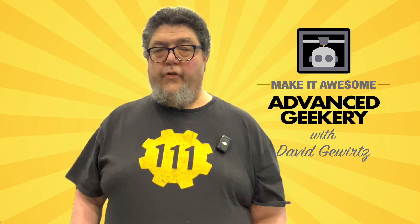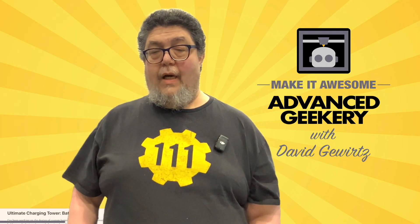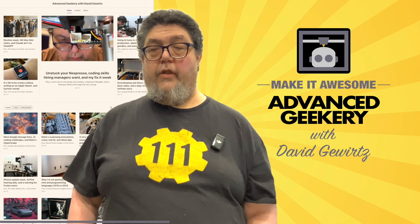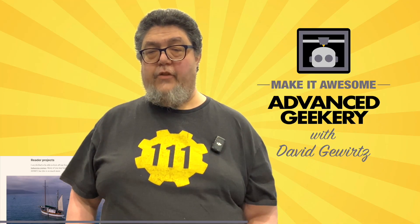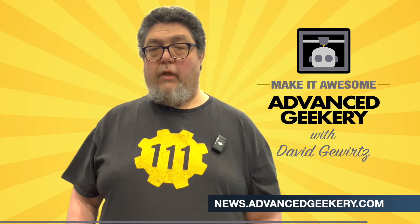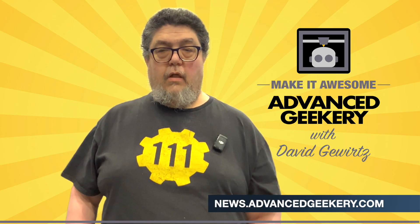This program is sponsored in part by the Advanced Geekery Weekly newsletter. Want exclusive access to my latest ZDNet articles, behind-the-scenes updates on my projects, and must-watch YouTube videos curated just for you? How about fascinating reads from around the web, and a chance to have your own projects spotlighted? It's all in the newsletter, and the best part — subscribing is absolutely free. Don't wait, click the link below to get your weekly issue and make it awesome!